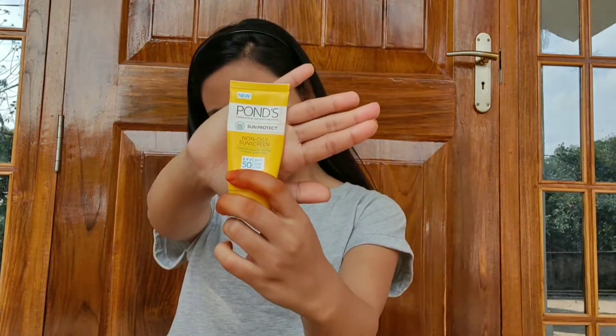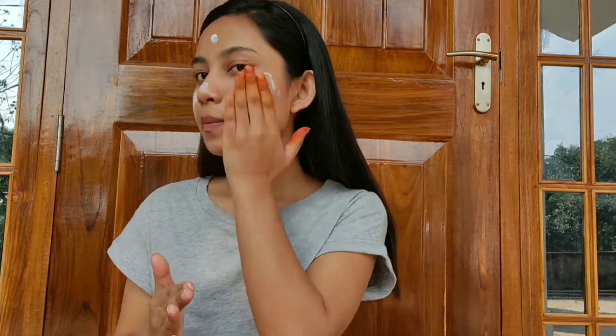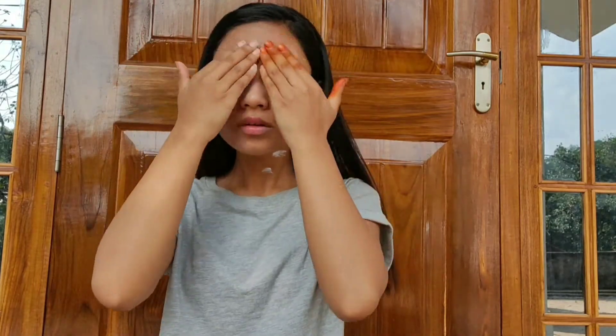For the second step I'm using a sunblock from Ponds again, because I don't have any sunblock from Maybelline so I have to use Ponds. I really like this sunblock because it does protect my skin from sunburn. But guys, you can use any sunblock.